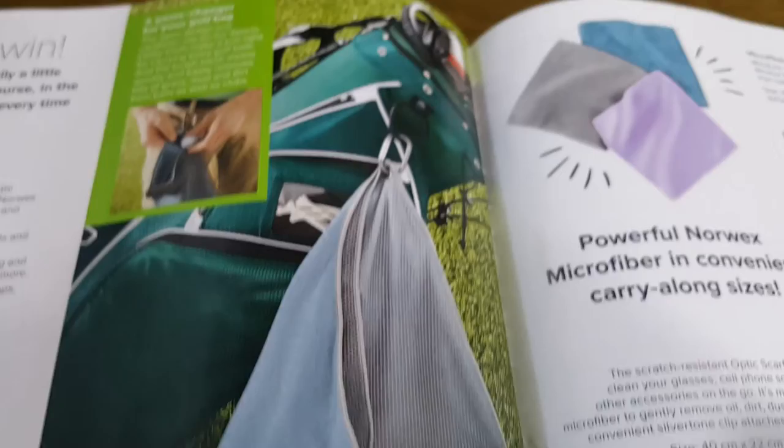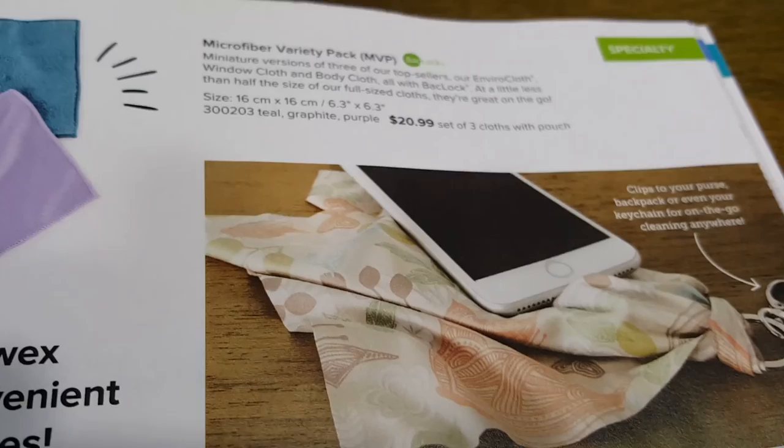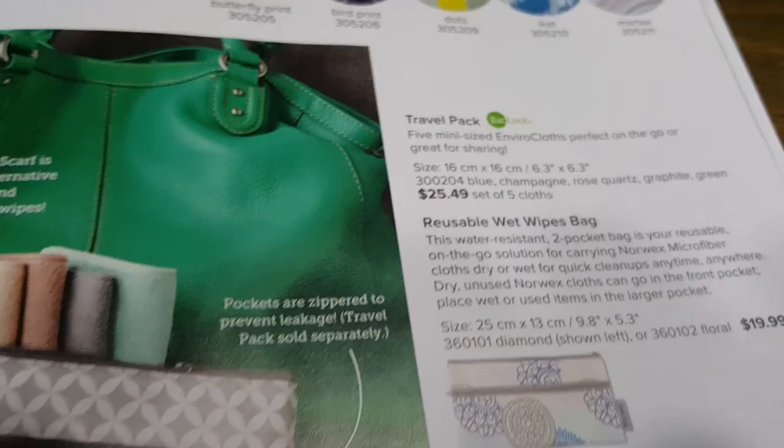There's a sports towel, and here's what the new bag looks like. There are also optic scarves and a travel pack that comes in a set of five.